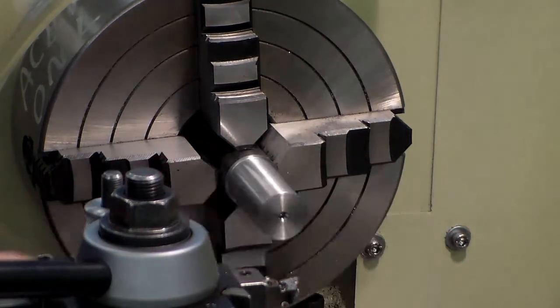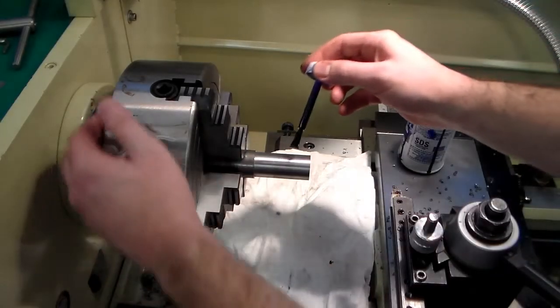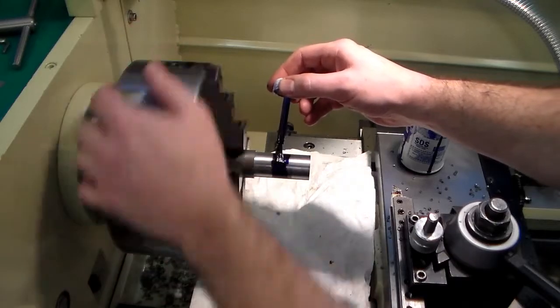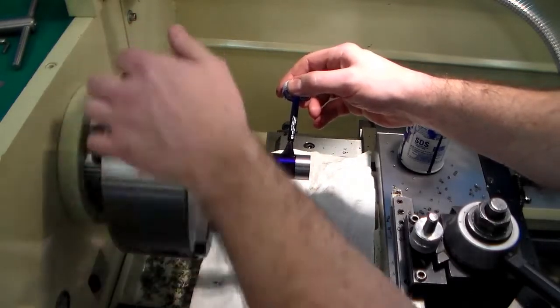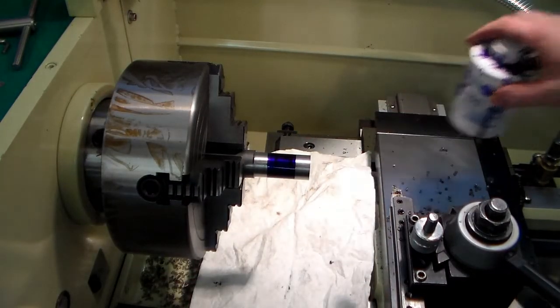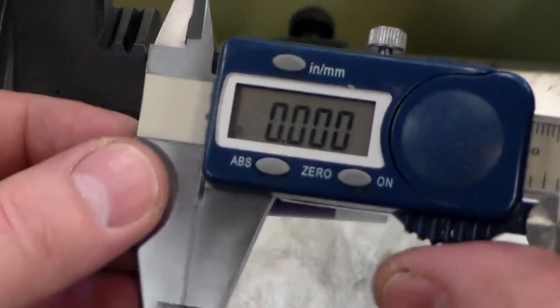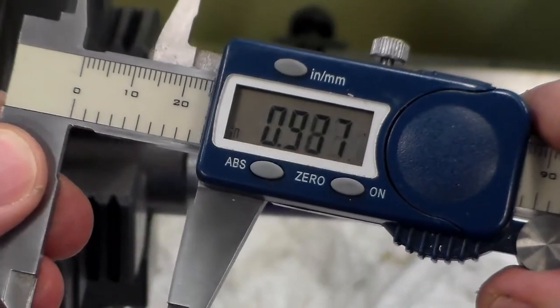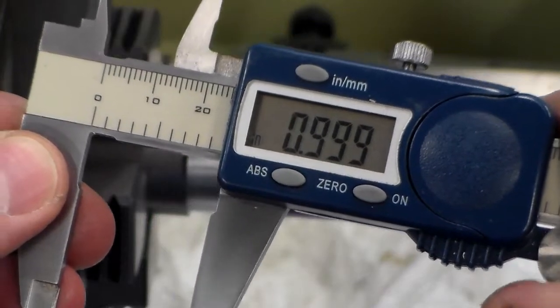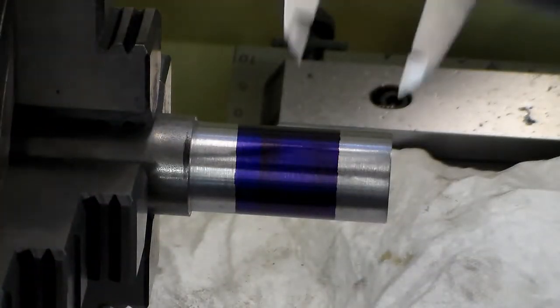What you're seeing me do right there is I'm getting rid of the burr that was on the edge, because I'm about to put some layout die on the part and I'm going to use my calipers to lightly scribe a location mark at one inch down the part. The five-eighths diameter that I'm about to turn — the print calls for a one-inch length — so I'm making this one-inch mark, but I'm going to be stopping short of the line and then using a travel indicator located on the ways of the lathe against the carriage to make a very precise shoulder distance.